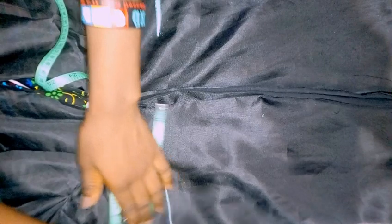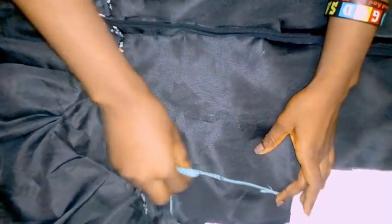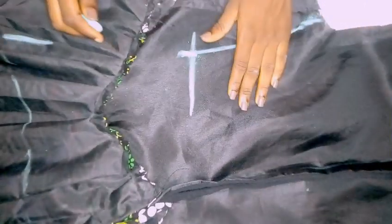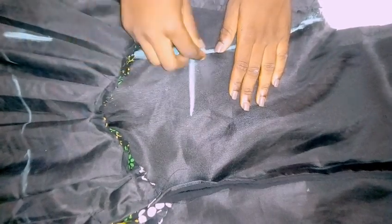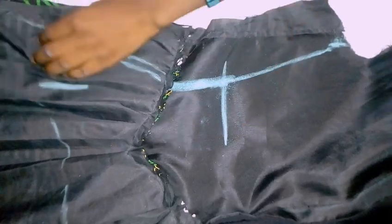I marked the bust circumference on both points. Then I connected the lines together — my bust and my waist line. After that, I marked out my hip length, which was 22 inches. I then marked out my hip circumference, and that is where the chalk marking stopped — it's not going to go below that point.